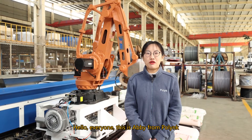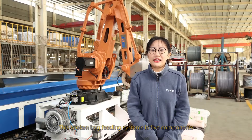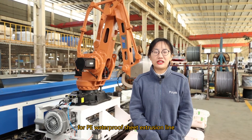Hello everyone, this is Abby from ProLink. Today we will show you a new robot, specially designed from ZeroR Machinery. This broken back fitting system has 5 components, including a 4PE waterproof extrusion line.